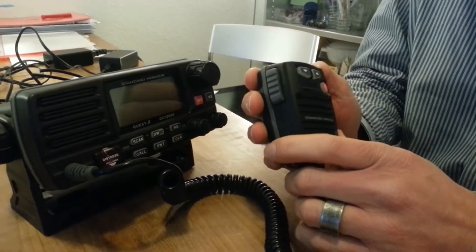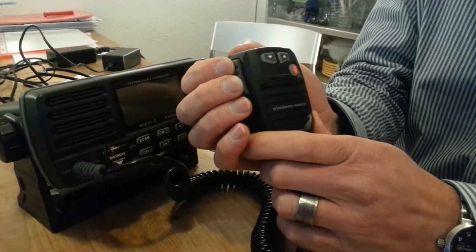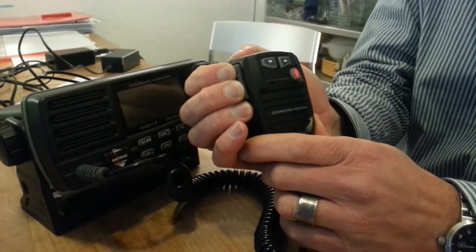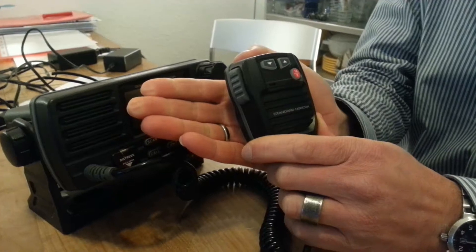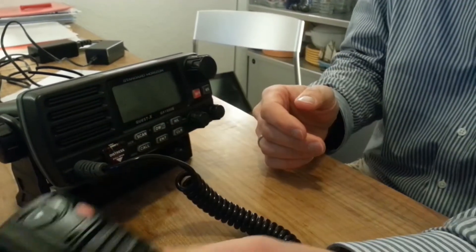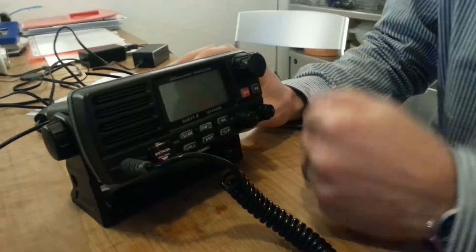If you want to transmit something, you first push and then you start talking. To receive something, just release that push to talk button and you will probably receive something. That's what you're going to use for talking. Here is a speaker in your hardware, so that's where the sound is coming out.